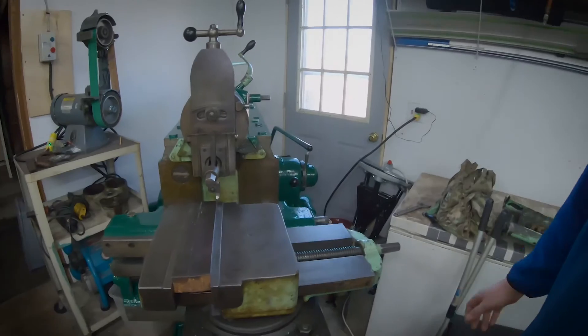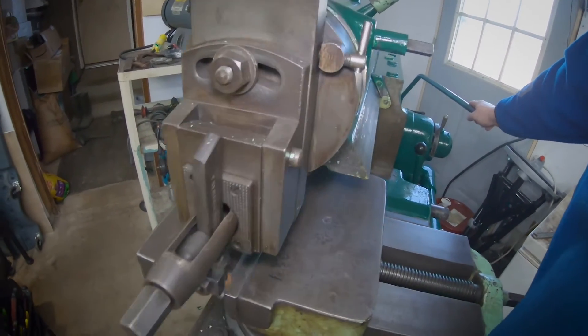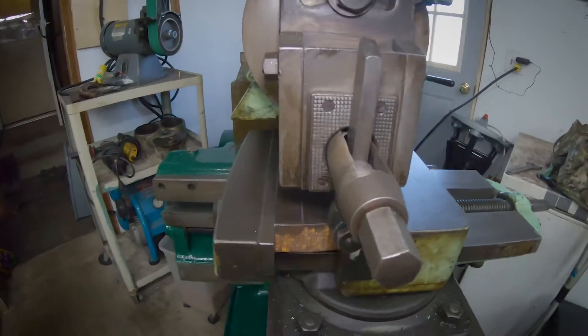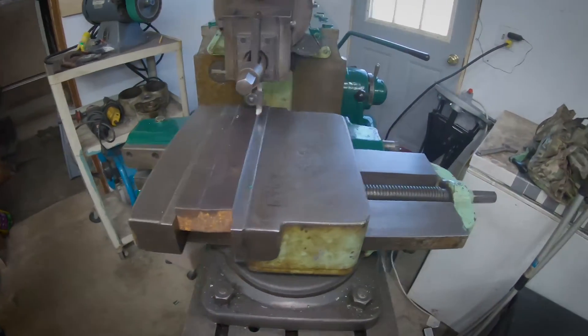At a certain point I get really tired of just working on machines — between the Bridgeport and the KT mill and this shaper — and just want to make some chips. So I figured I'd let you guys see this. I had some inch and a half torch-cut A36 and I've got a roughing tool in there and I'm just going to surface it, just a little bit of fun. I'm already set up so I should just be able to hit the handle here. It helps if you actually engage the power feed.